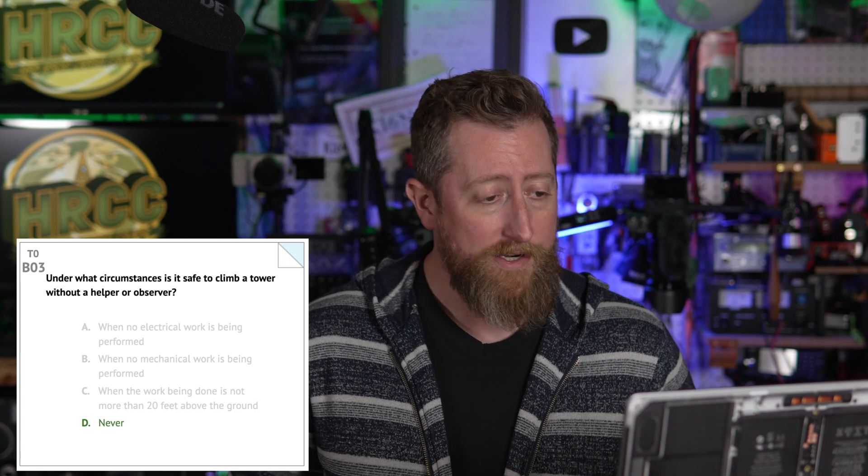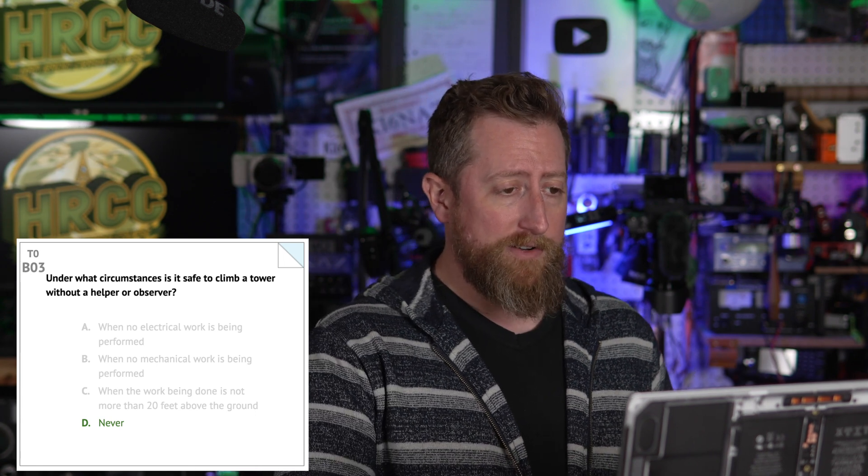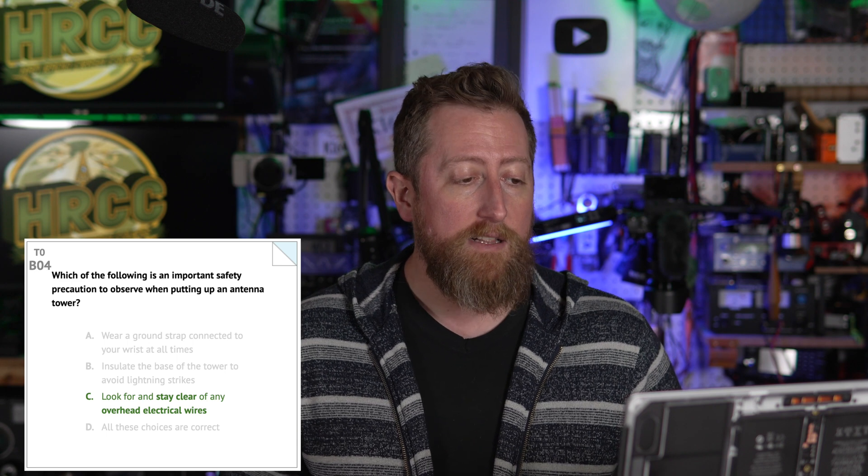Bravo zero three: under what circumstance is it safe to climb a tower without a helper or observer? The answer is D — never. There you go. You've got to have somebody with you. Bravo zero four: which of the following is an important safety precaution to observe when putting up an antenna tower? C — look for and stay clear of any overhead electrical wires. Very important.